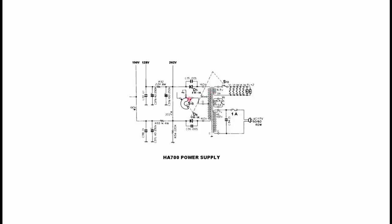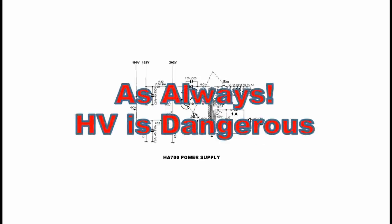Once you do actually ground the center tap and close S1A, all the tubes will light, the high voltage will come up, and the set will be operational. Remember, this is high voltage — lethal voltage — certainly going to give you a terrible electrical shock. We have both high voltage AC and DC in this receiver, so as always, be careful.